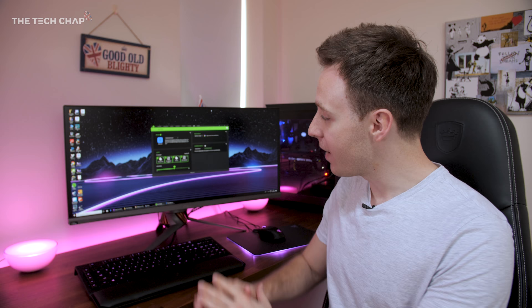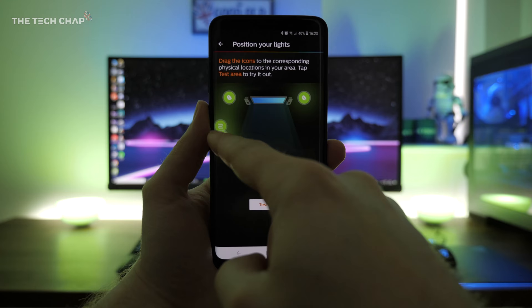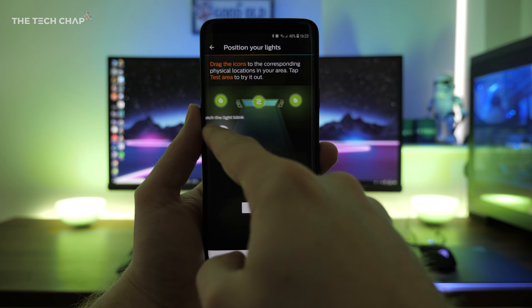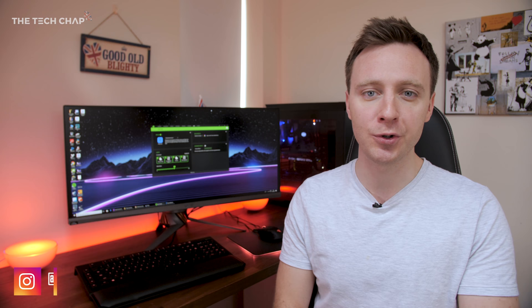If you want to find out more or buy this setup for yourself, I've put links to everything you need in the description below. A big thanks to Philips Hue for sponsoring this video. Let me know what you think in the comments — could you see yourself buying these lights? Do you think it would add to that gaming immersive factor for you? Click the like and subscribe button if you want to see more setup videos. I'll see you next time right here on The Tech Chat.